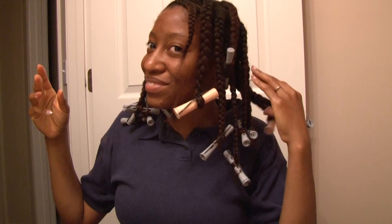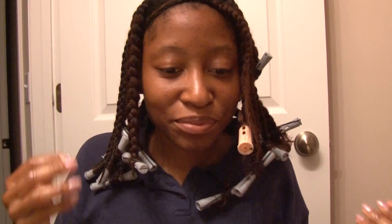This is what my hair looked like when I got all of it done. And this is how much hair I lost — that's it. I know, crazy, but that's all I lost.